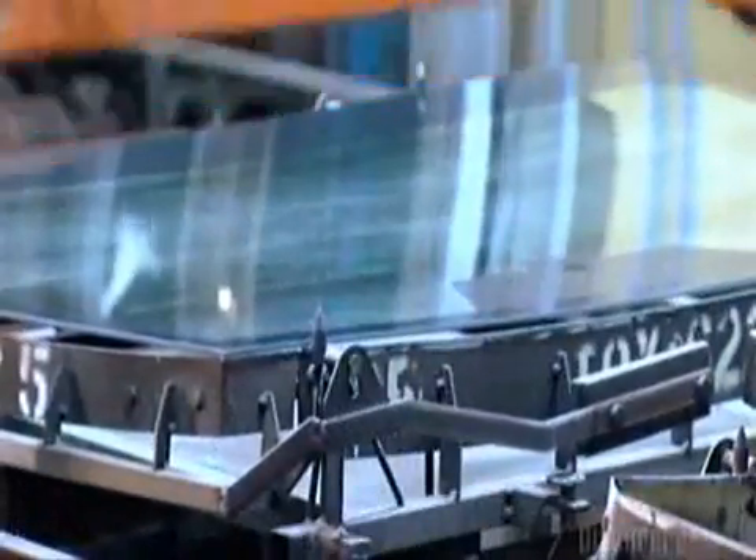The conveyor takes the bending iron with the two glass sheets into an oven called a bending layer. The layer heats the glass sheets to 750 degrees Celsius, causing the glass to sink into the shape of the bending iron. Then the glass goes through a slow cooling cycle to anneal, or toughen, the new shape.